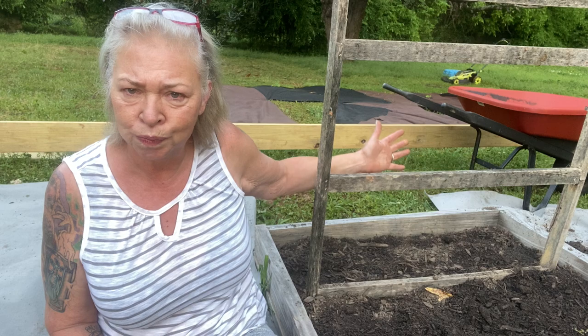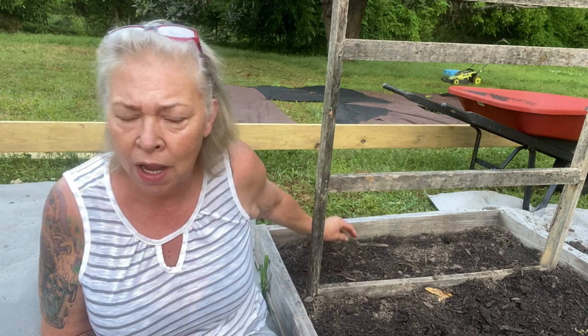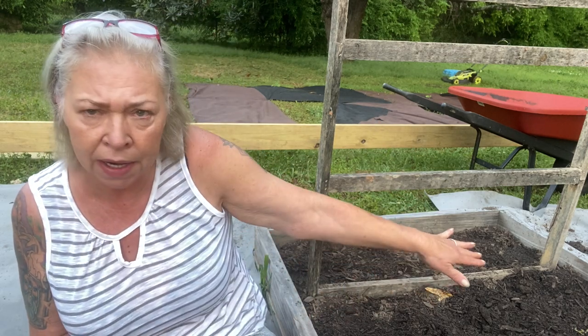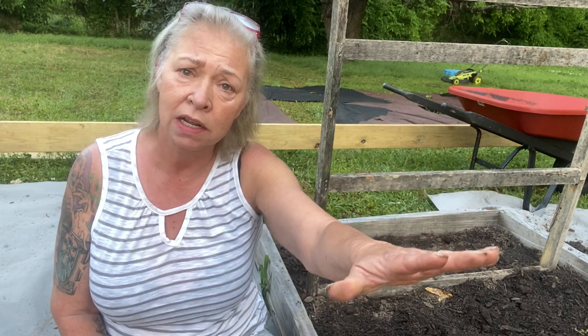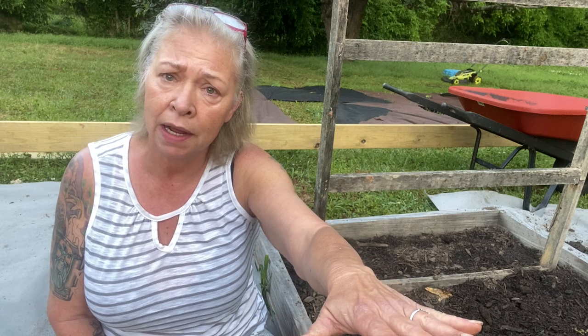I'm going to go ahead and plant these pole beans today. I have this old piece of shelf I'm using as a trellis, so I'm going to plant them on either side. It may not be high enough, but I have a plan for if that happens. So I'm going to plant pole beans today as well as the bush beans I've already planted.